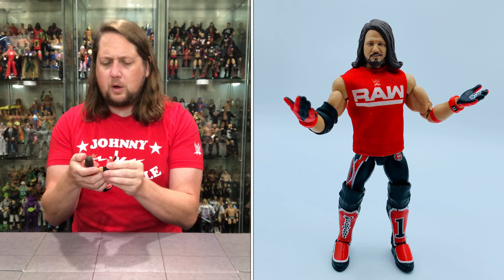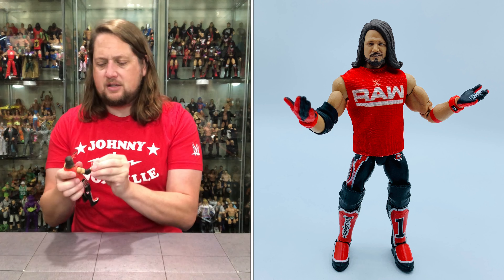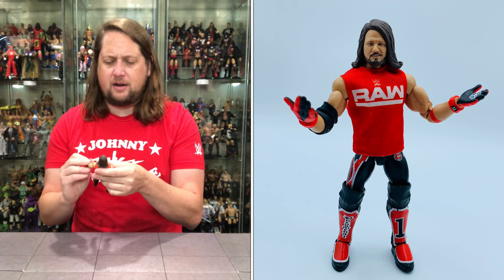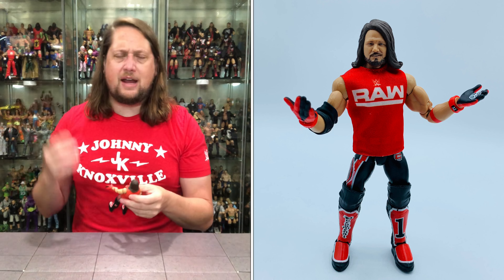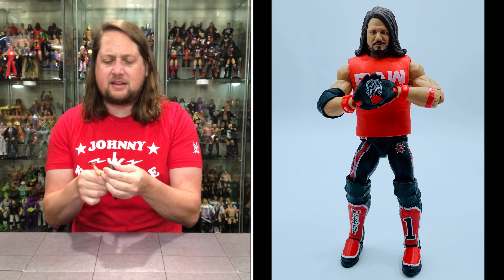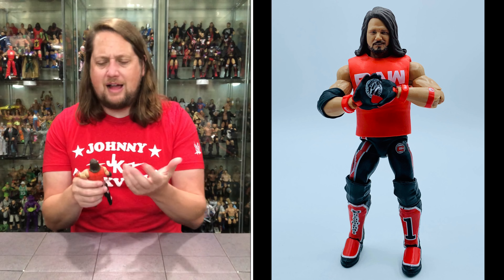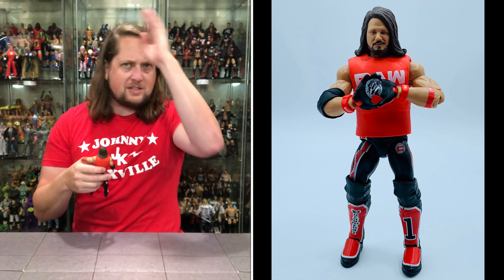I'll probably use the open hands rather than the pose hands — it just looks better and gives a point of difference. Some of my other AJ Styles figures already have that pose, so you've got to mix it up, especially with a head sculpt we've seen before. He's got beautiful flowing locks of hair with quite a cool side part — that's the way you should do things, or it may just naturally part that way like some of us.